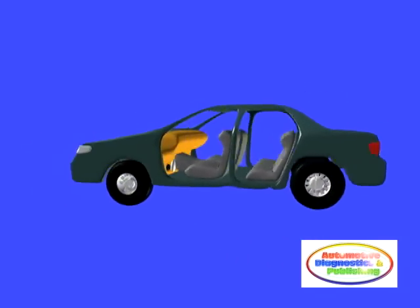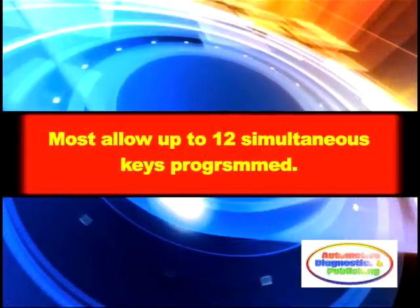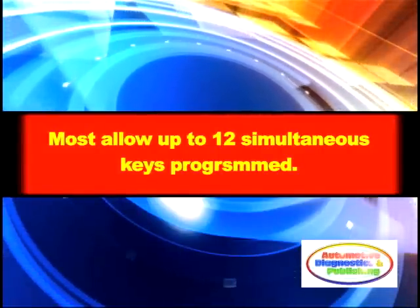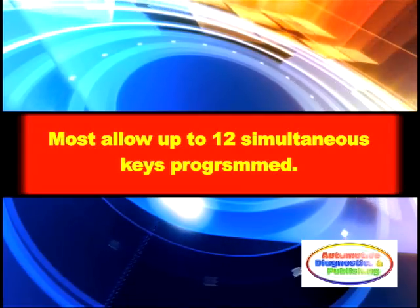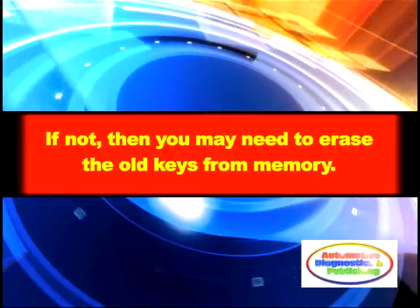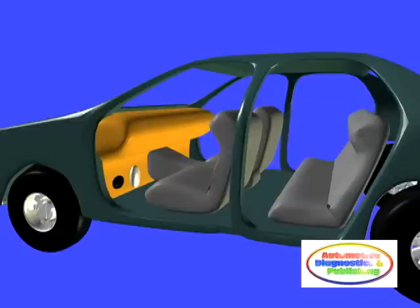As a final notice, all modern anti-theft systems only allow a maximum number of keys to be programmed. If the anti-theft memory is full, you may either erase the older keys from memory, if this is allowed, or you may have to replace the whole anti-theft computer. Most systems allow up to 12 keys to be programmed.